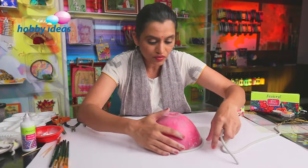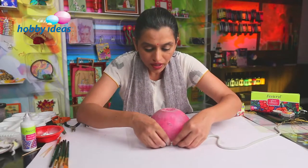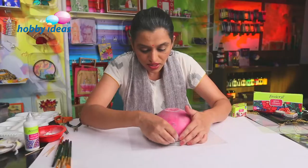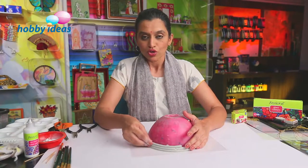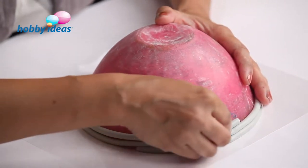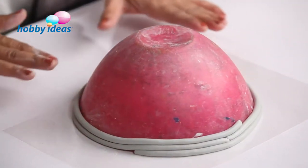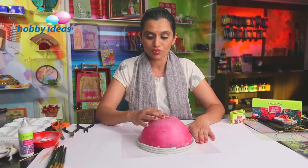Take the coil around where the first coil ends, stick it here and take it around. Just in case the Shilpakar has hardened enough and is not sticking to itself, you may also use no-stitch fabric glue to stick these coils one on top of the other. But if the Shilpakar is properly wet, then you don't need to use the glue. Using these coils, we will go on building up the bowl around the plastic mold.